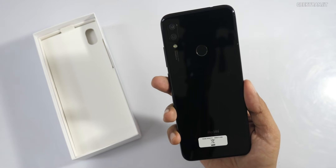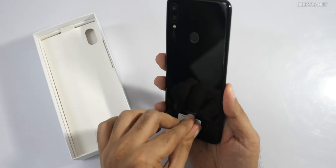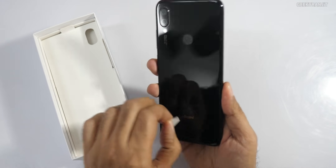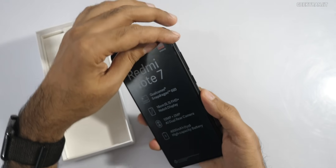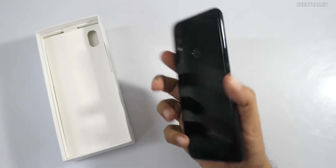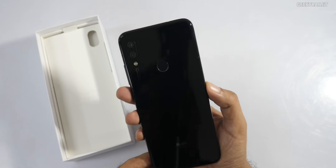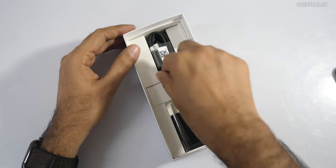Initial impressions — I'm really liking the build quality. It has a glass back, so it definitely feels premium. Generally in this budget range we see vendors using polycarbonate backs, but here the back is glass, which feels a lot more premium.